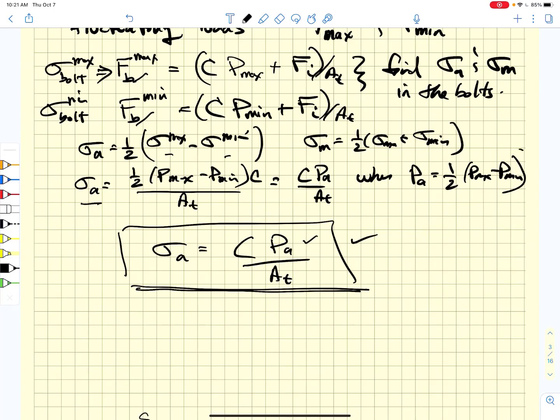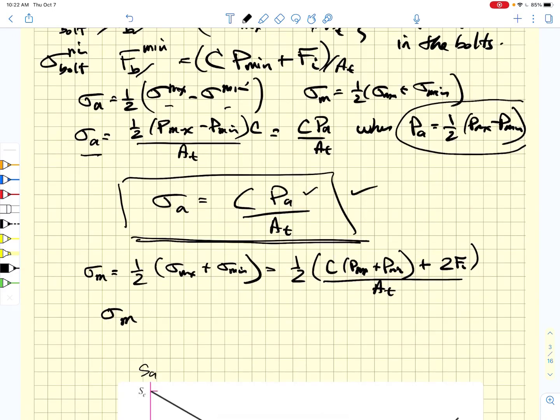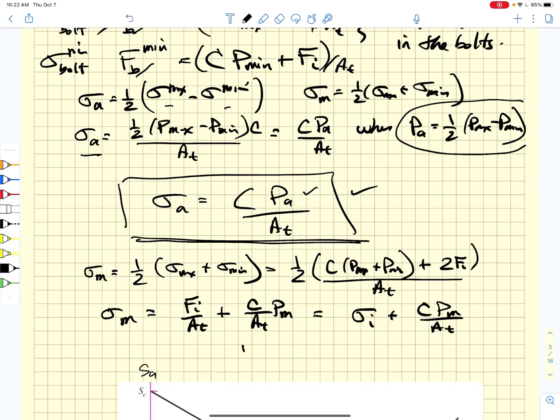The mean stress is equal to Fi over A_T plus C over A_T times P_min, which simplifies to sigma_i plus C times P_mean over A_T, where P_mean is simply one-half times (P_max plus P_min).